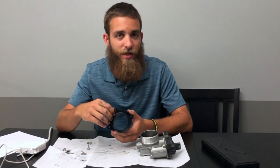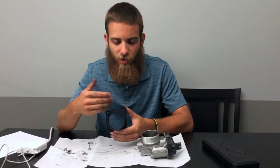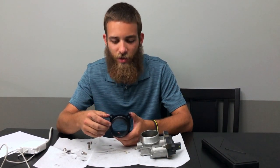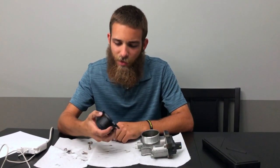Compared to the factory GM piece, I'm not sure if it makes much difference on a stock truck, but certainly on a truck with upgraded air — specifically an upgraded turbocharger — this is probably a good upgrade. And for about 80 bucks, I definitely think it's worth it.